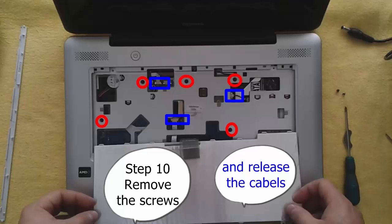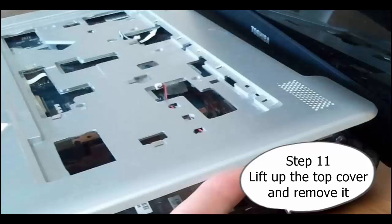Step 10: Remove the screws and release the cables. Step 11: Lift up the top cover and remove it.